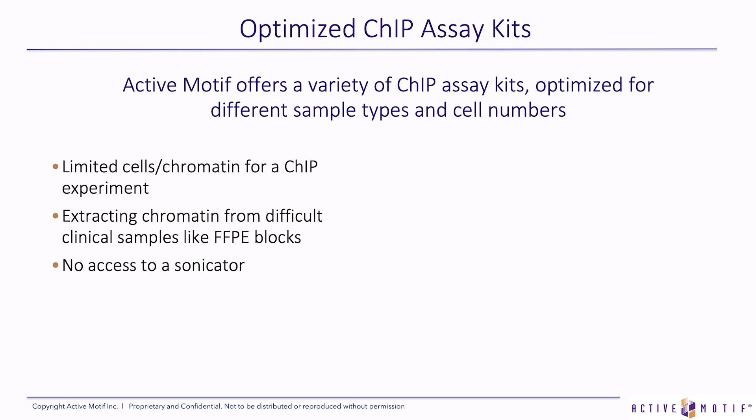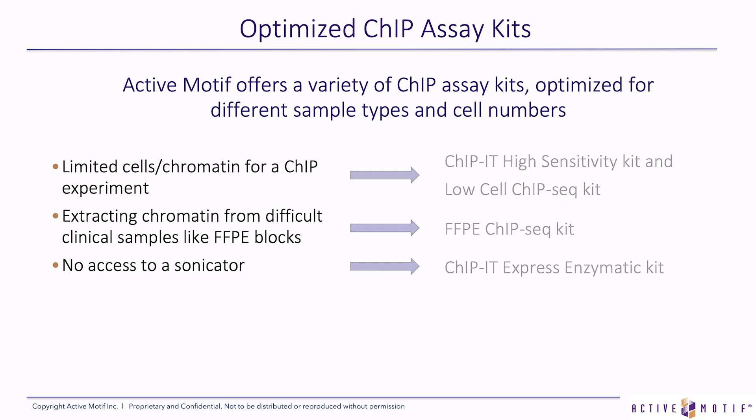Our kits address the problems of having limited cells, or getting chromatin from challenging tissue types or sources like FFPE blocks. We also have a specific kit for not having access to a sonicator. The solutions are: we have the ChIP-IT High Sensitivity kit, the Low Cell ChIP-seq kit, the FFPE ChIP-seq kit specifically designed for formaldehyde-fixed paraffin-embedded blocks, and our ChIP-IT Express Enzymatic kit, which uses an enzymatic shearing cocktail rather than sonication.